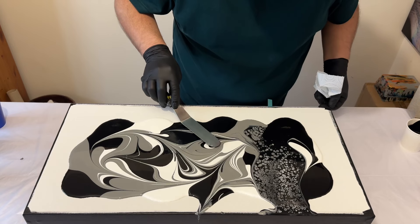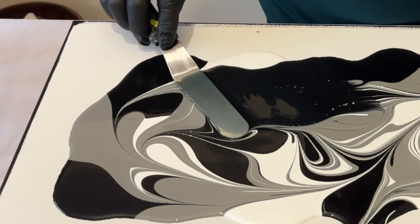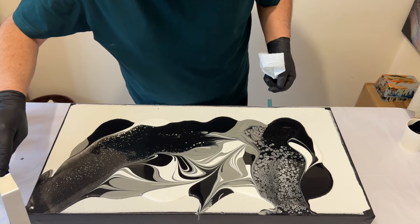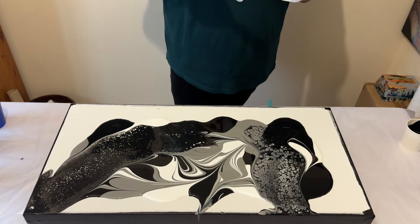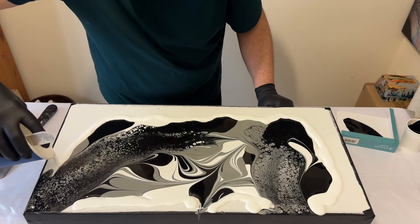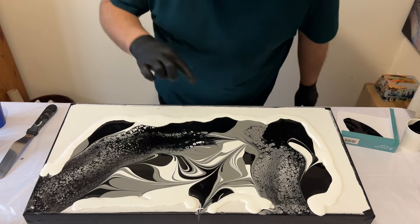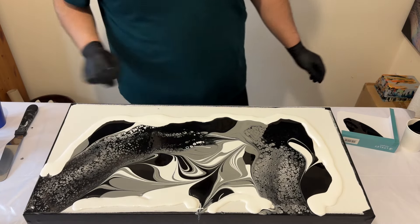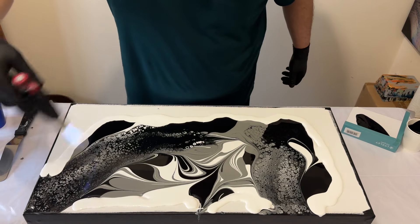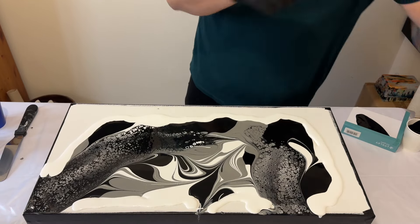I'm going to repeat that swipe again. I'm not pressing too hard — just allowing both paints to connect together, gliding the palette knife on top of the surface. I'm adding a little bit more white paint around the edges, which will help with the balance of the black, white and grey, and also give me more paint on the surface to help the paint flow and move from side to side when I stretch it out. I'm going to take my torch again to get rid of any air bubbles and hopefully create a little bit more reaction with the lacing.